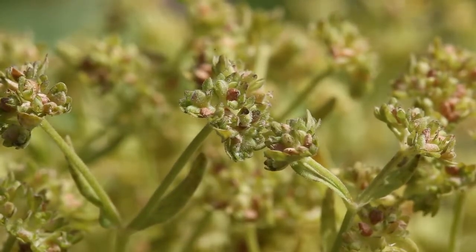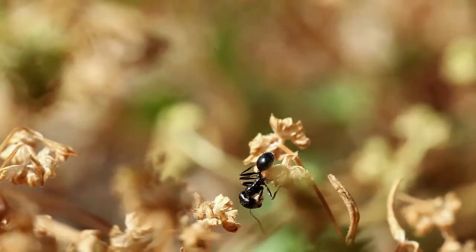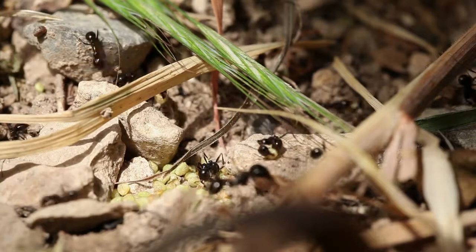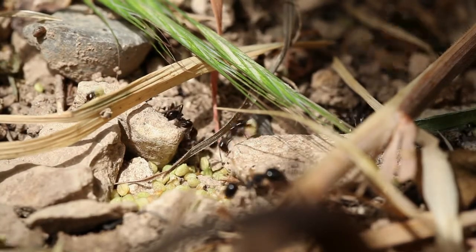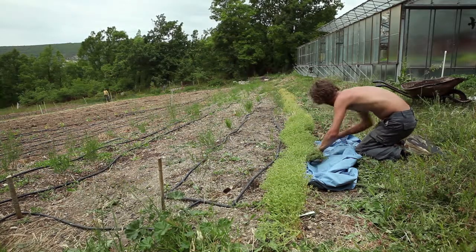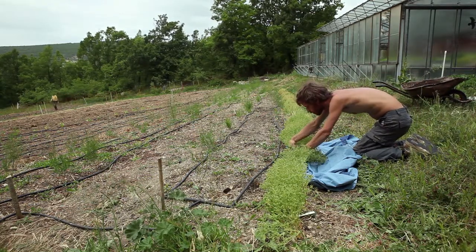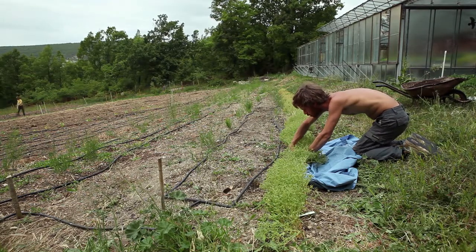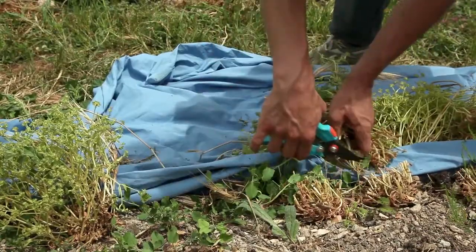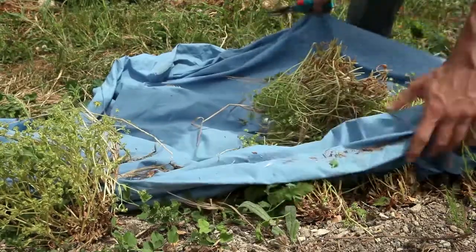The seeds mature slowly over a long period and fall easily once they are ready. You should therefore closely observe their maturity and not wait until the plants are completely dry. Ideally, wait until half of the seeds are mature before starting to harvest them. To avoid losing too many seeds when you harvest them, you should first of all spread a sheet on the ground around the plant.